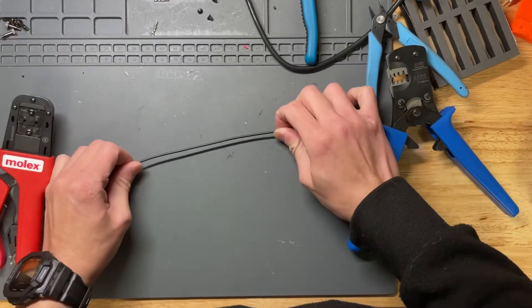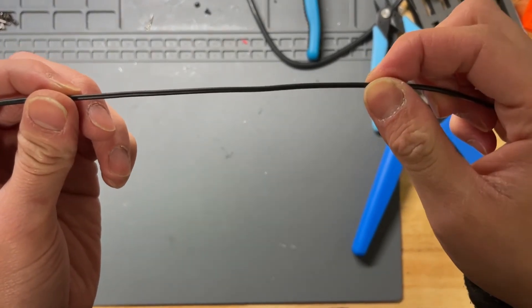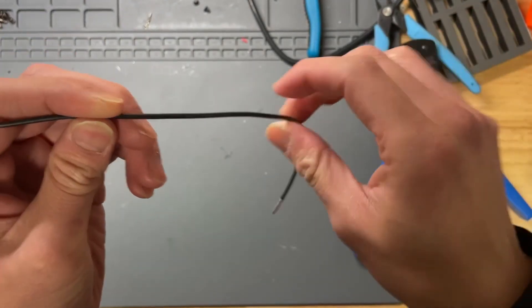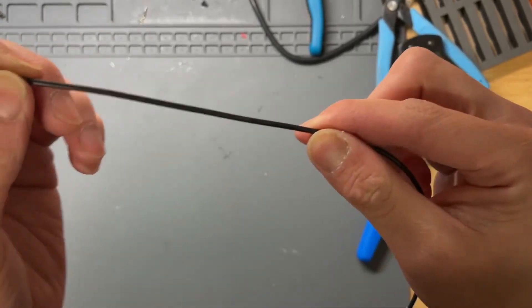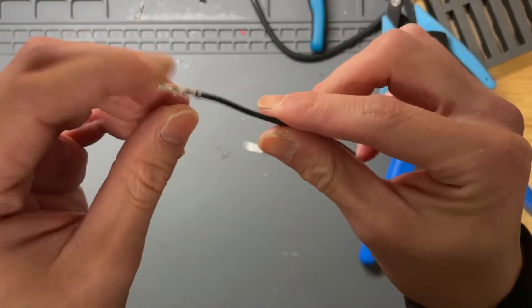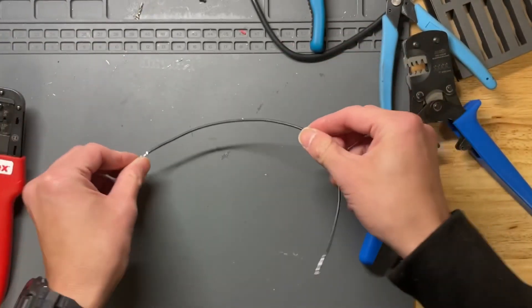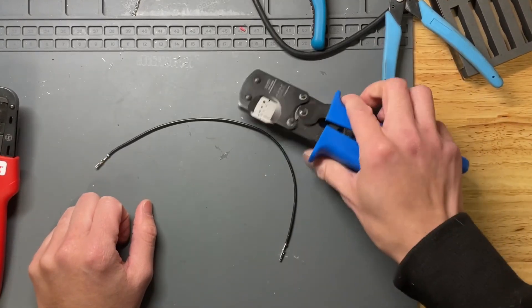One last thing: a big factor in getting good quality crimps is making sure you have the right type of wire. I recommend using 18 gauge UL1007 wire. A lot of other wires you may find at Home Depot and similar stores have a sleeve that's a little bit thick, and that won't get you a nice clean crimp. Alright, that's it for today — see ya!